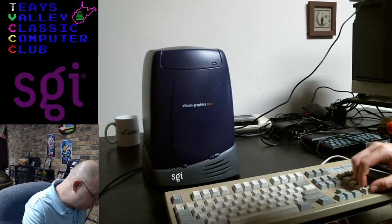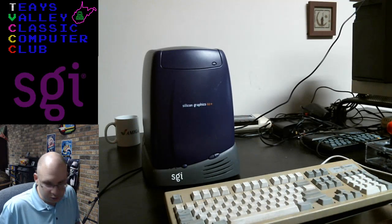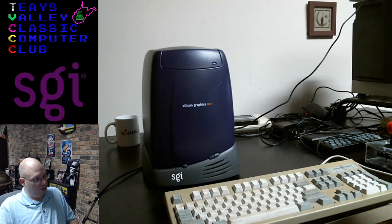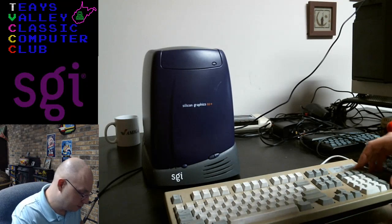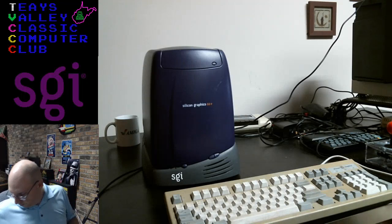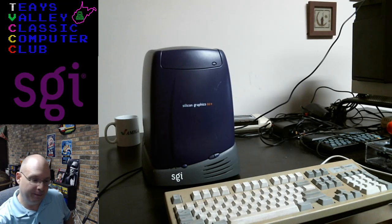Do you think these keycaps pop off? Because what I could do is the same thing I did with my G4 keyboard — just put them in the wash. What do you think, Simon — do you have any experience with a Silicon Graphics keyboard? I'll go break out the screwdriver and we'll find out.